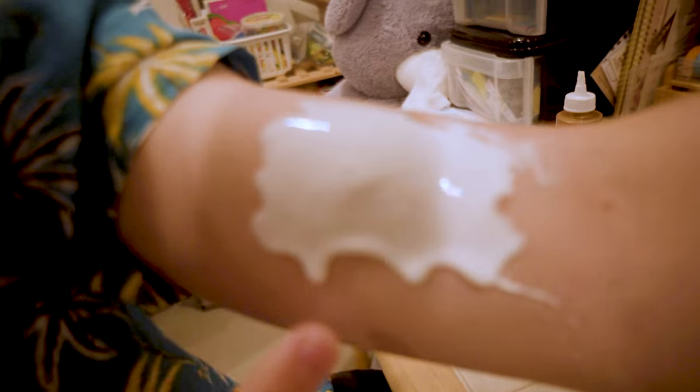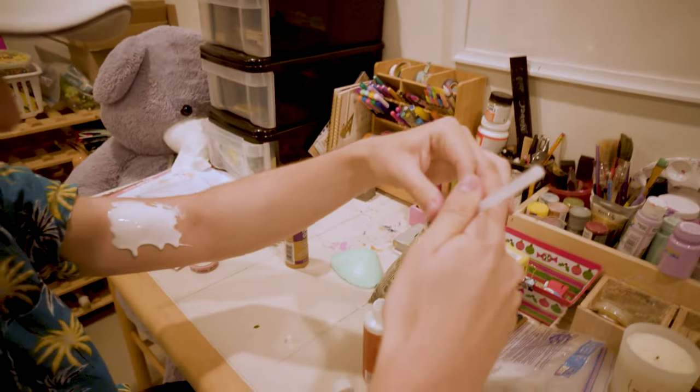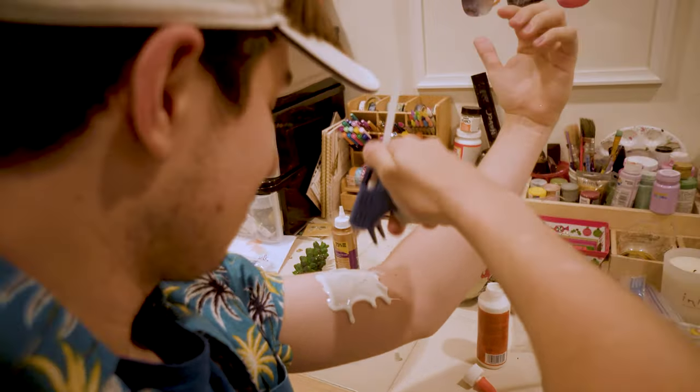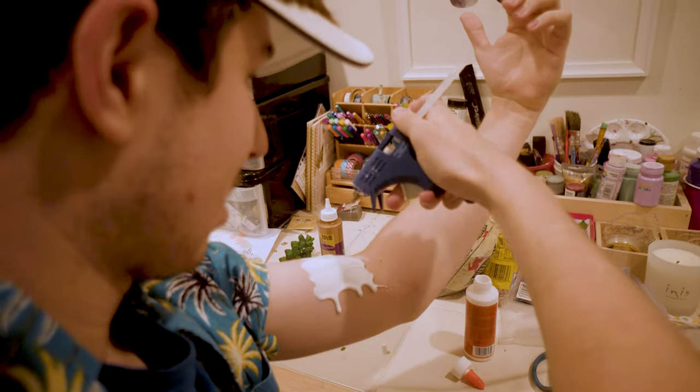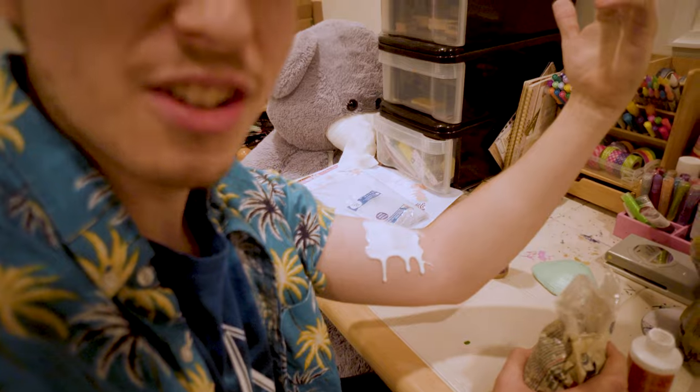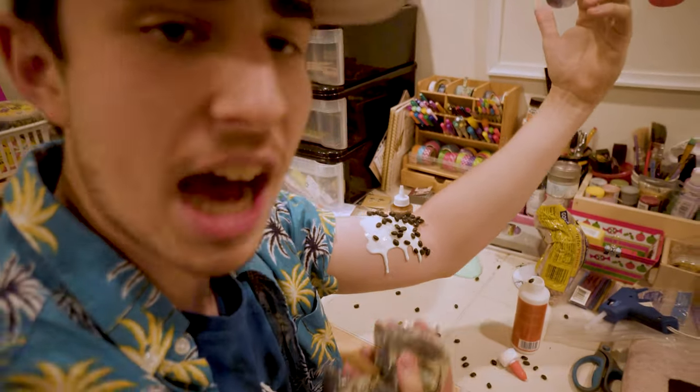Once you've got a good layer, get close to the paste. Get real close. Once you get a good paste dripping, you're gonna take your hot glue and get some all over your arm. Is this what you do? You put the hot glue directly onto the surface of your skin. Is this what you guys do? You just take the beans and you dump them on you? This is content now? This is arts and crafts content?